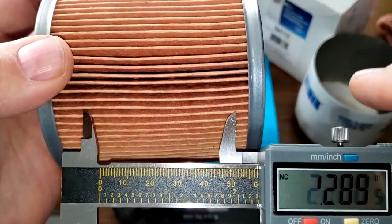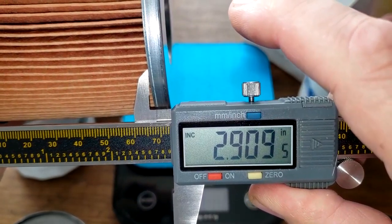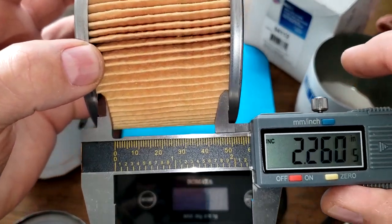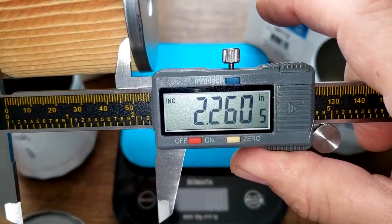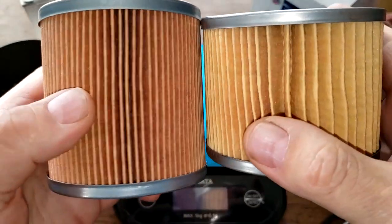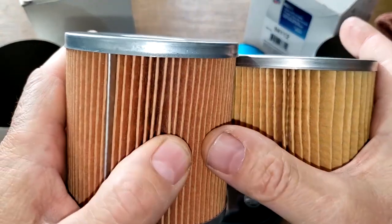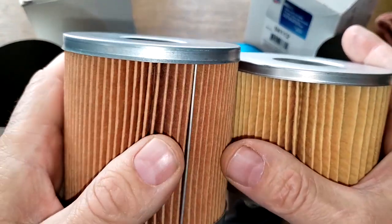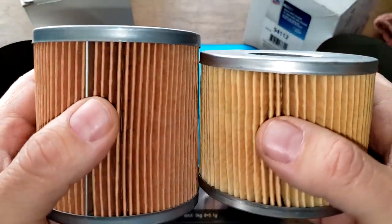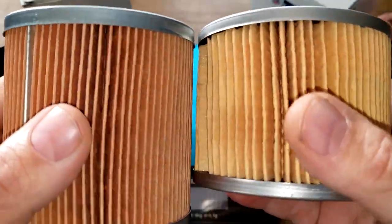The Rover filter media is 2.90 inches wide and the Car Quest is 2.26 inches wide — quite a difference. The Rover is going to have a lot more filter media. Let's cut these two filters open, stretch them out, and see what they look like.